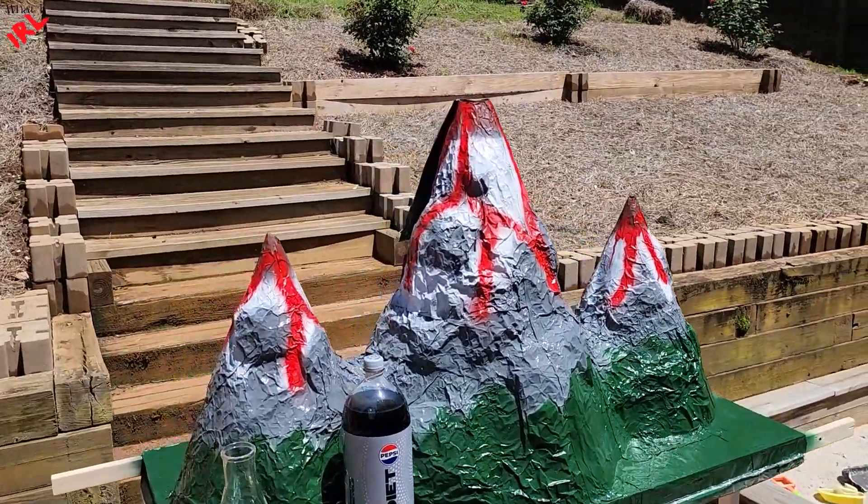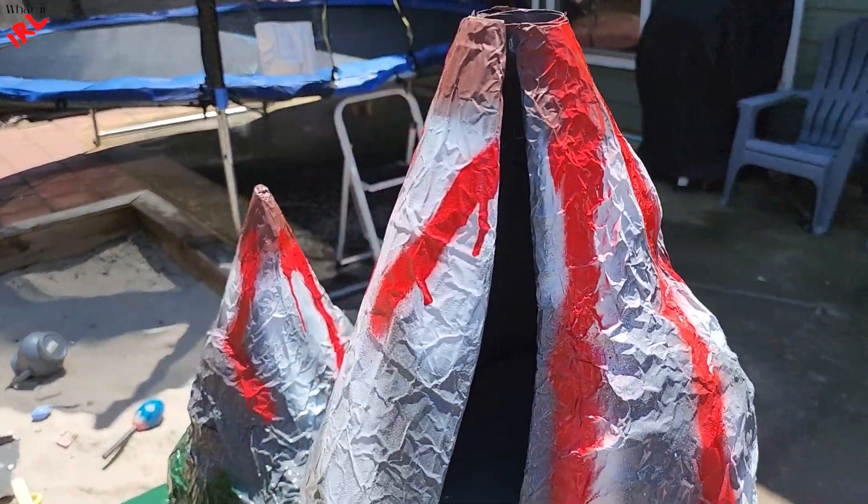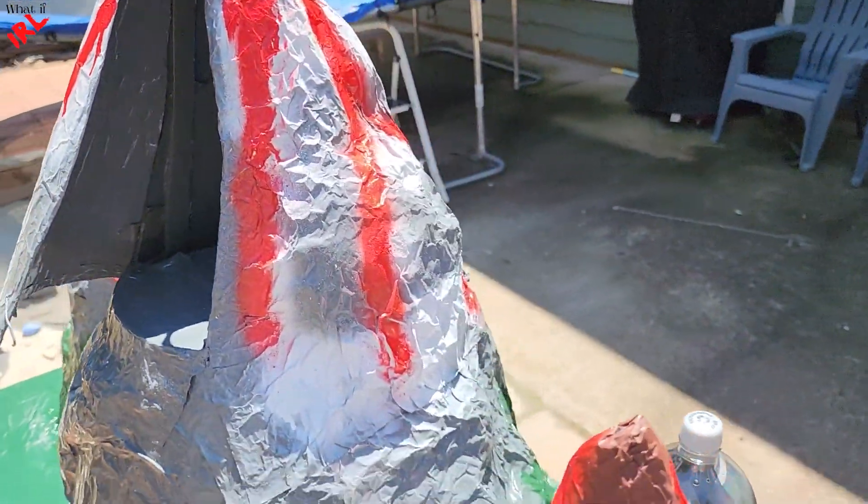Finally, I have completed this volcano mountain. If you guys want to see how I built it, watch this video until the end. I will show step by step.